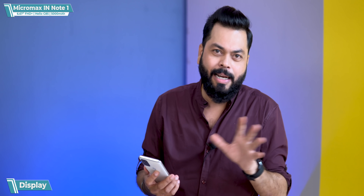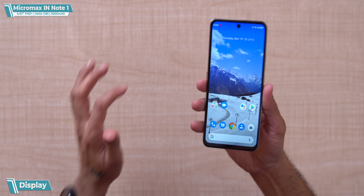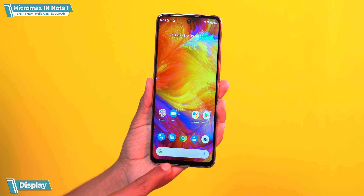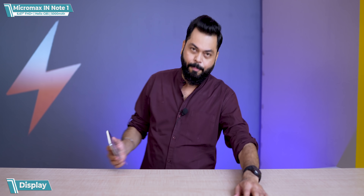It's a 6.67-inch FHD Plus display, which I'll say is good. It's an IPS display, not in the AMOLED range, but sufficiently bright — at about 20% brightness it's quite bright. Bezels are average on the sides, the chin is also average, so around 85–86% screen-to-body ratio. There's a punch hole / O-notch, which is slightly bigger. And it's a 60Hz panel, not a fast refresh rate.